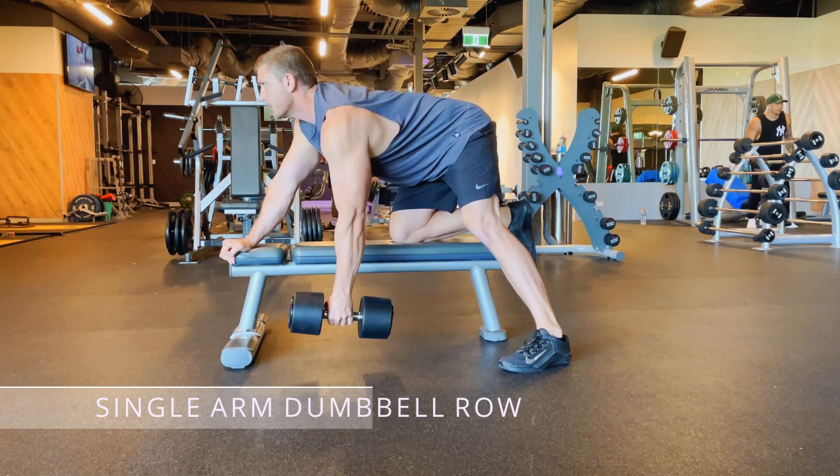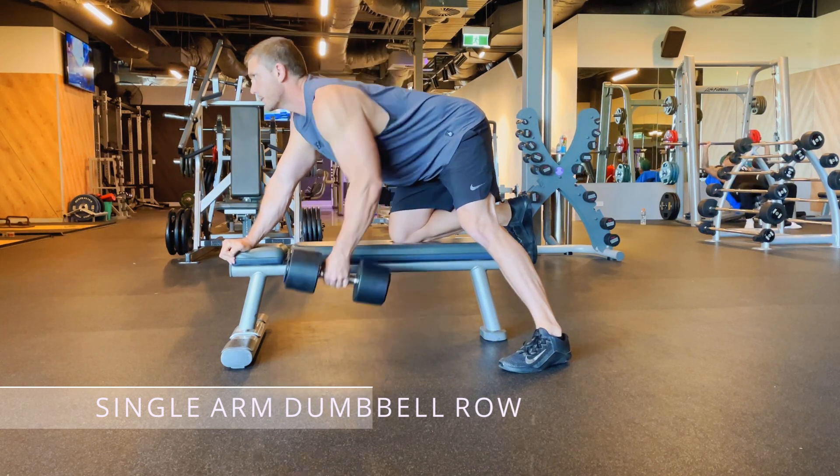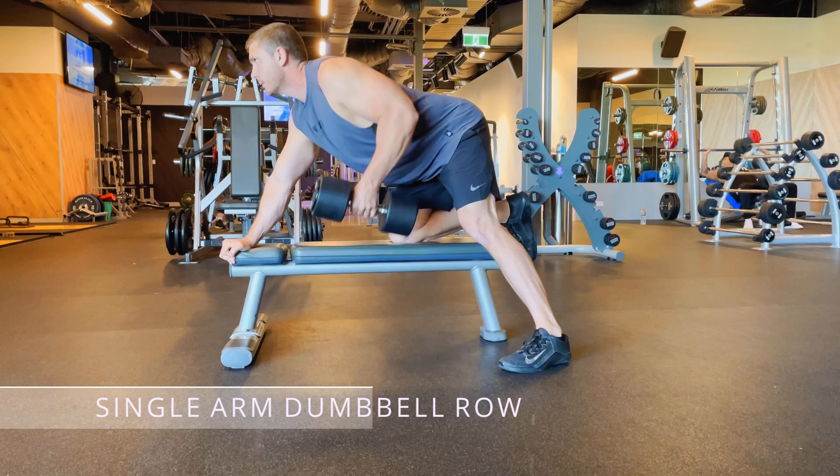You can see my shoulder dip down and come back up during each rep. This helps to fully extend the lat and fully contract it.